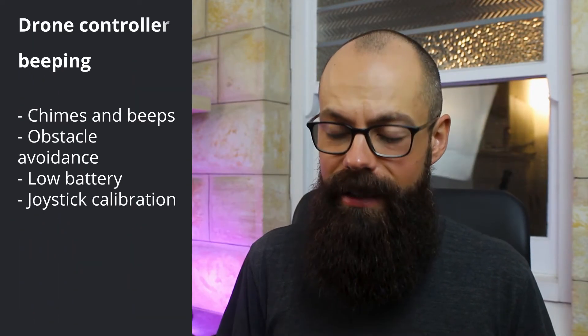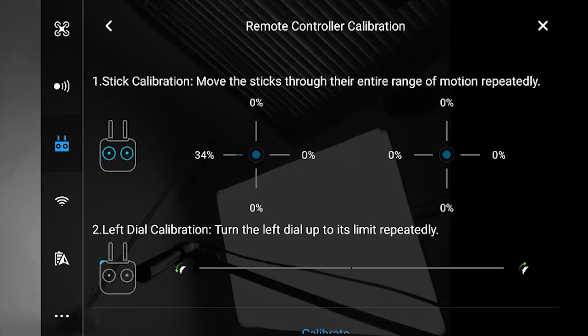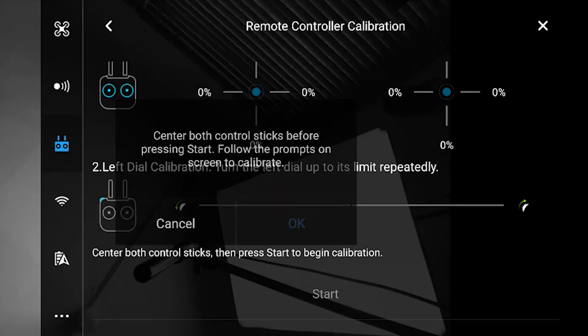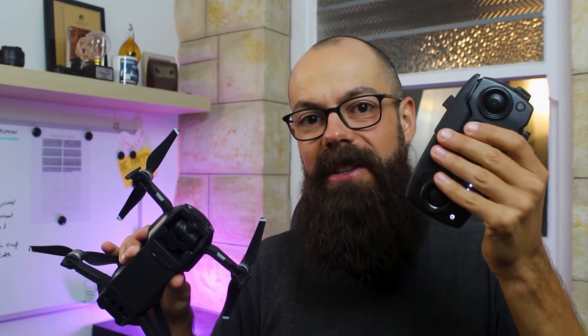When you turn on your remote controller, you may have a noise you just can't get rid of. If your drone remote controller is continually making noise, you probably need to recalibrate your joystick. Recalibration is very easy — go into the DJI Go 4 app, navigate to the controller, and click the calibration button. It just takes five minutes and will stop any incessant noise that continues throughout connecting, flying, and landing your drone. It's DJI's way of telling you that the information the joystick is sending to the drone may be incorrect, and the joystick is your only connection from controller to drone.